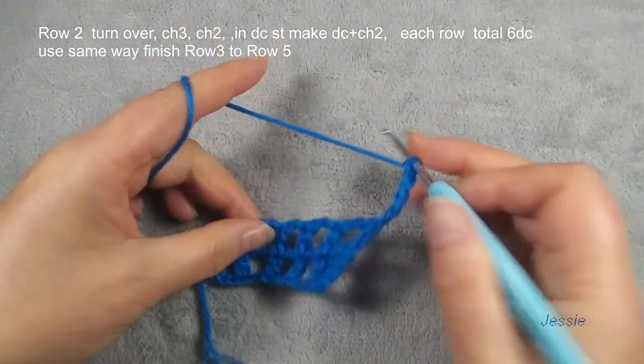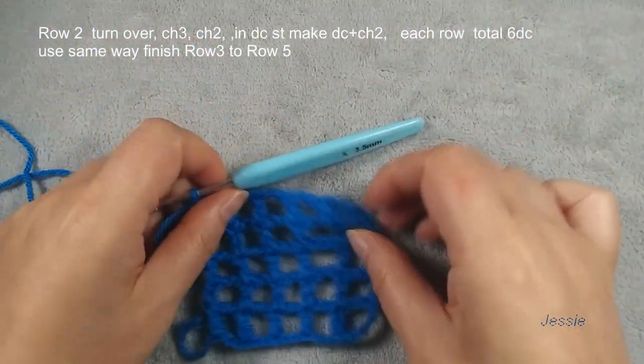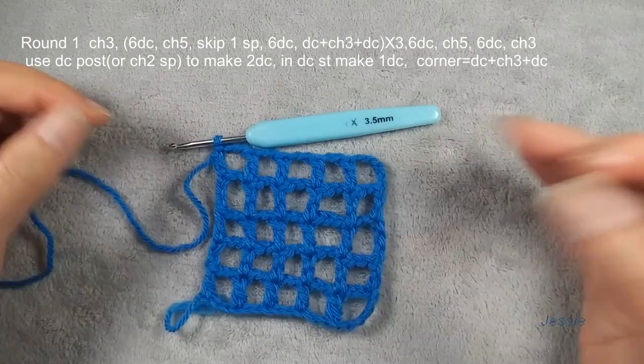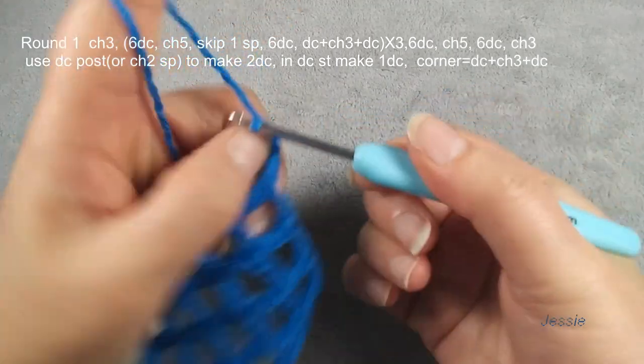Then we make double crochet one by one. Finish row five. Come back, come back. Now we finish one, two, three, four, five rows. Finish this last double crochet, then we do chain three.